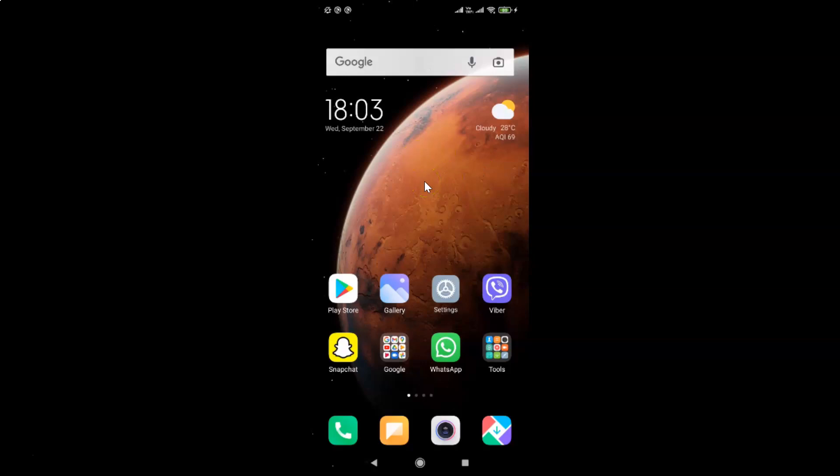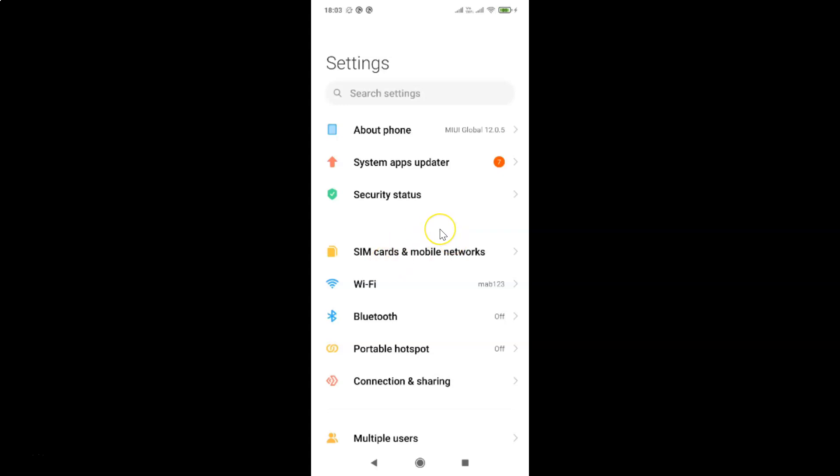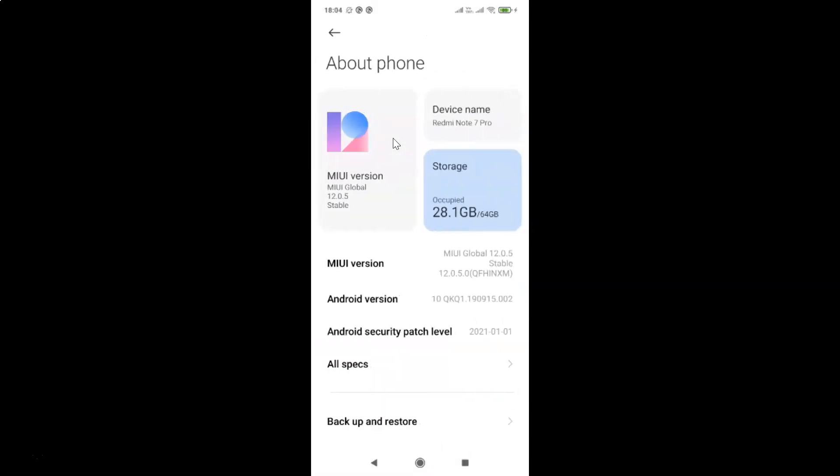So currently I don't have Ultra Battery Saver turned on. Let me show you how you can turn on, and after that I will show you how you can turn off. Let me show you first that I have MIUI version 12.0.5 installed on this Redmi Note 7 Pro. So let me tap on About Phone. You can see here I have MIUI Global 12.0.5 installed on this Redmi Note 7 Pro.